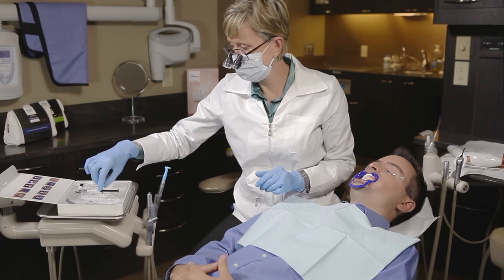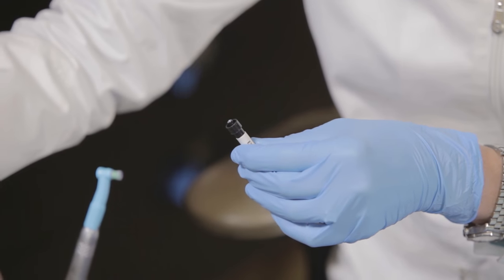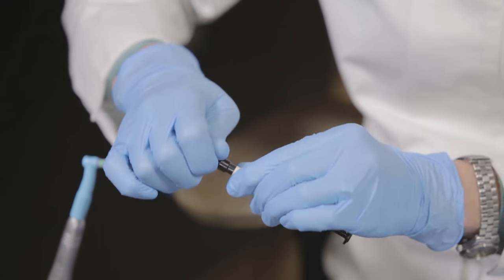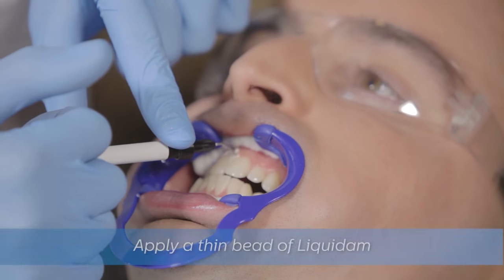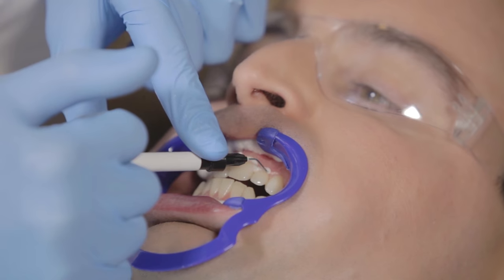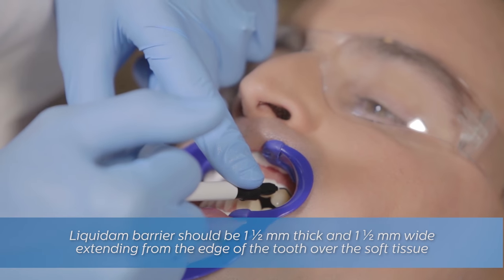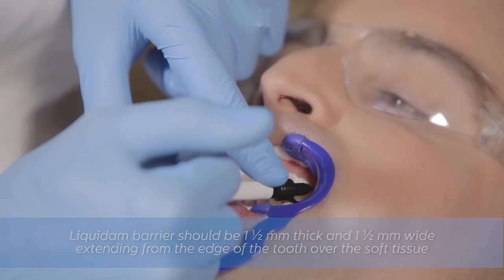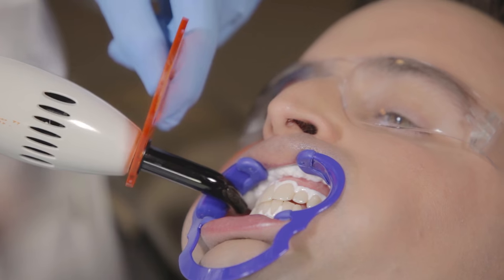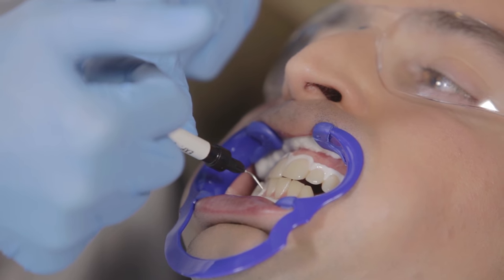Dry the gums and teeth. Next, twist off the cap on the Liquidam syringe and attach the metal tip. Apply a bead of Liquidam along the gingival margin, being careful to cover the exposed gum along the margin to help prevent any sensitivity. The Liquidam bead should be approximately 1½ mm thick and 1½ mm wide, drawn down to cover the papillae. When finished, cure the Liquidam for 3 to 5 seconds using a sweeping motion to prevent excessive heat against the soft tissue. Then repeat the Liquidam application on the lower teeth and utilize the same curing method.